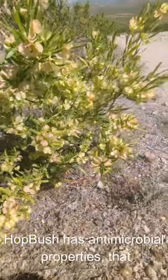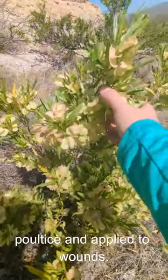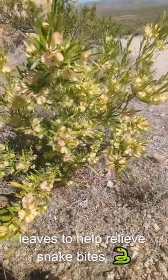Hop bush has antimicrobial properties that fight against several kinds of bacteria. The bark of this plant can be made into a poultice and applied to wounds. It also fights against skin fungus that causes skin diseases. You can use the leaves to help relieve snake bites.